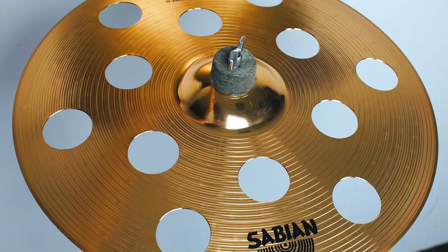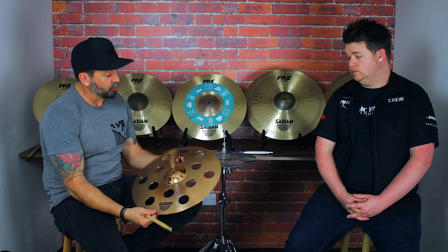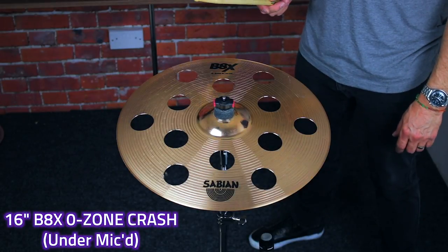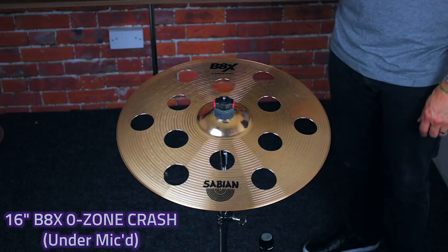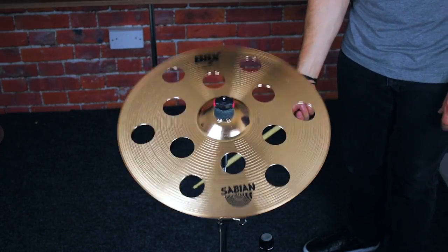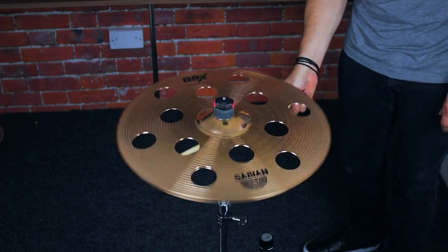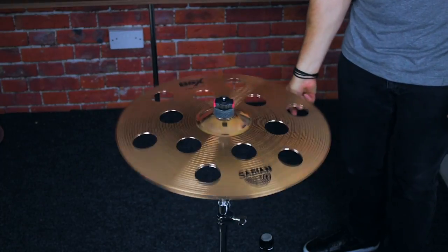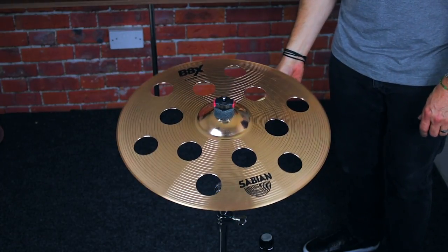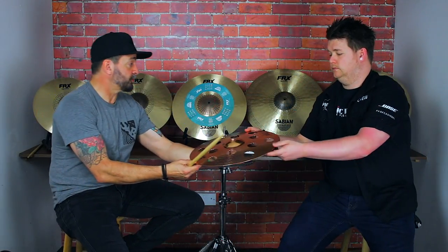So this is the B8X, 16 inch — more hole patterning than a cast OZone because the material can sustain more holes, which gives you a breathier, brighter sound. And like I say, fantastic price point.